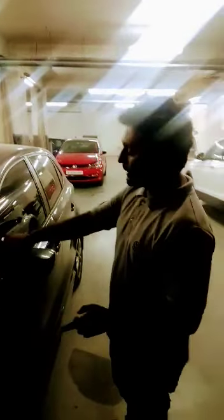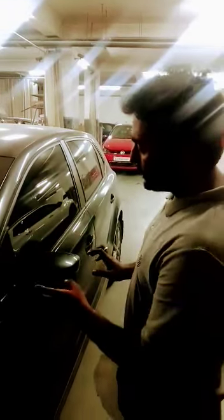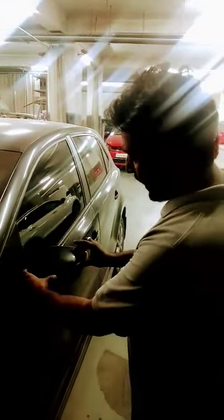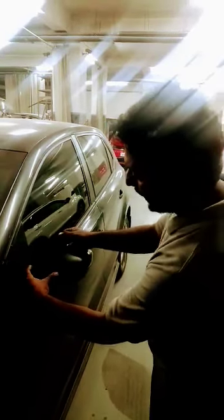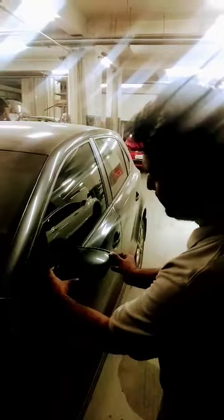This is your mirror assembly. If you want to remove this cap, you may easily remove it. I will show you how to remove this. Just catch the left side with your hand here, and give it two shots from here. This mirror cap will totally come off.